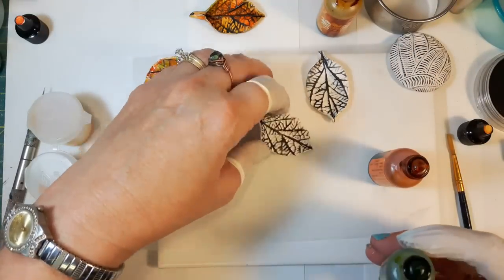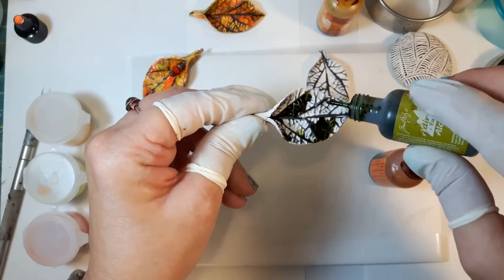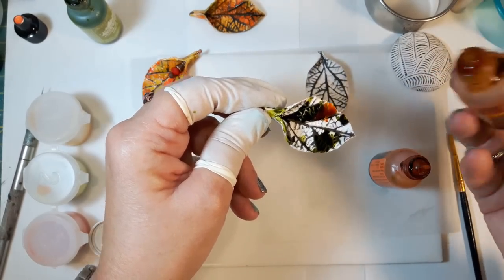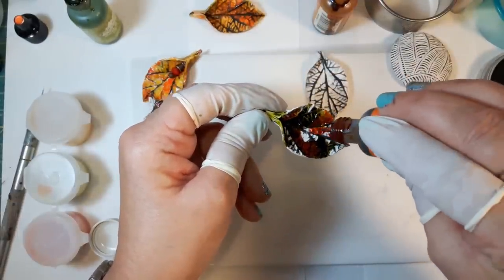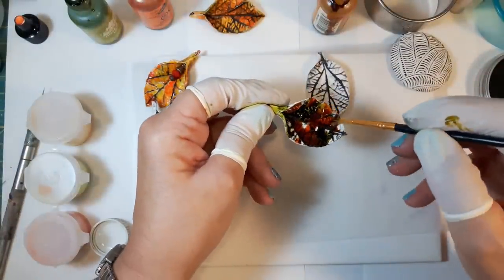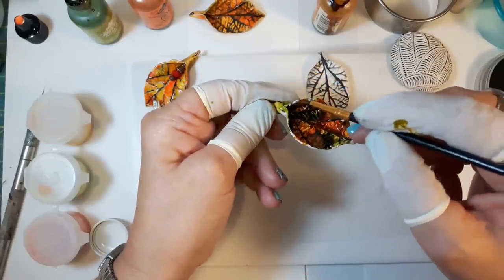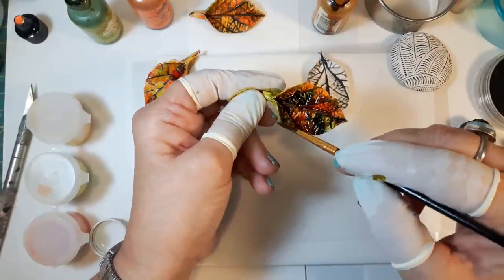I'll start with the green and just dab it in a few places, then go butterscotch, and a little bit of that sunset orange. Then I'll take my brush and move some of this around without mixing it too much — if you mix it a lot it's going to get muddy. Really, I don't think you want to use more than three colors ever, because you really increase your chances of having mud.